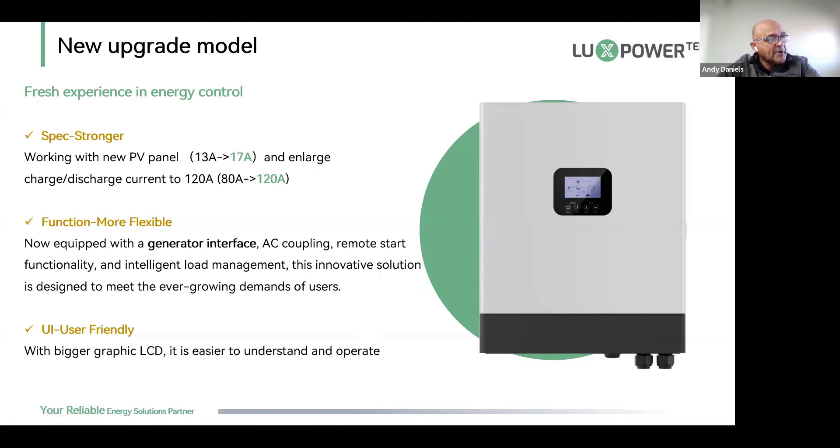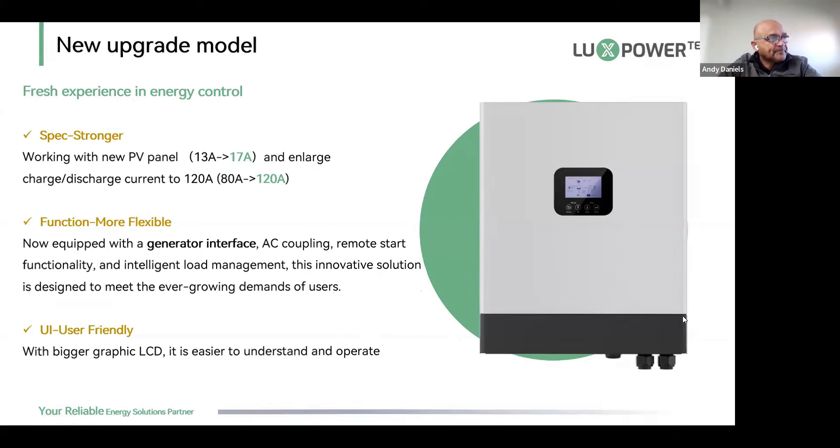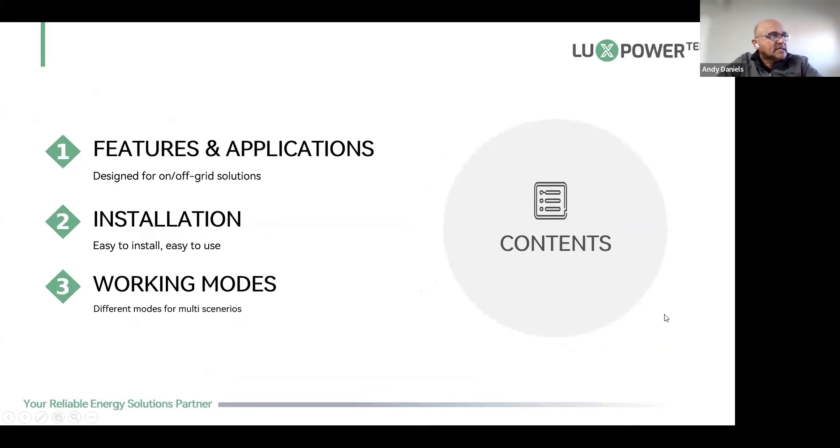Remember the old screen looked like a Nokia 2110 — just two lines. This new one is certainly an upgrade. The graphics look a bit like Mario Brothers, but they give you a detailed picture of exactly what the machine is doing.